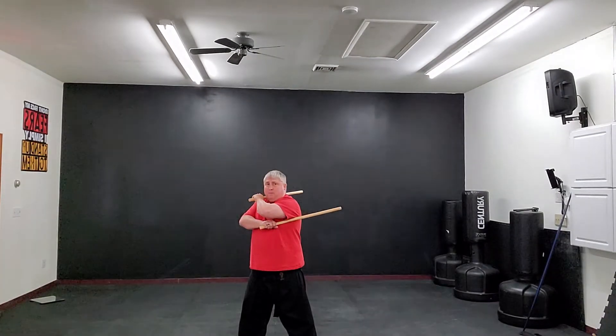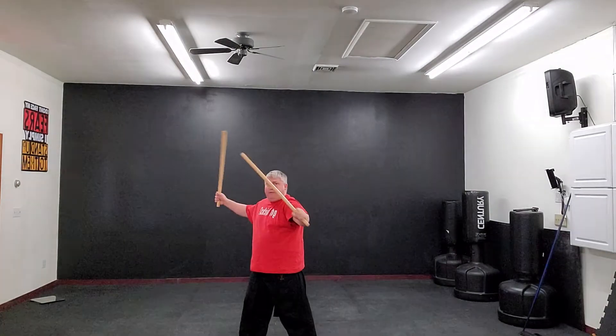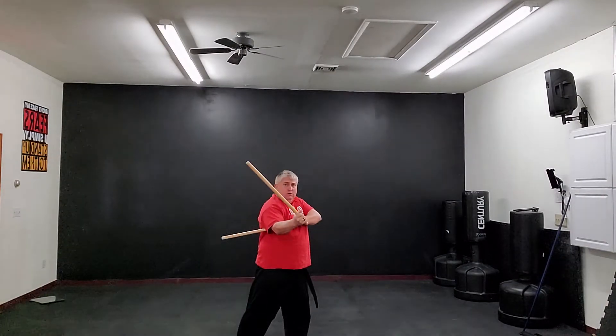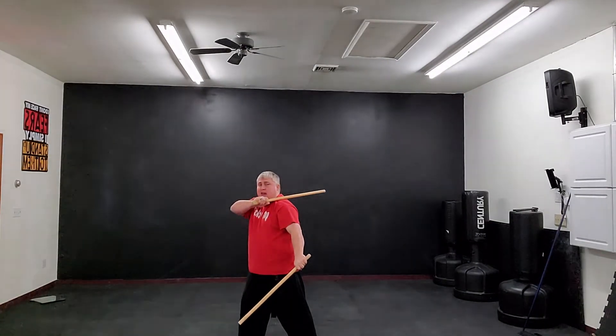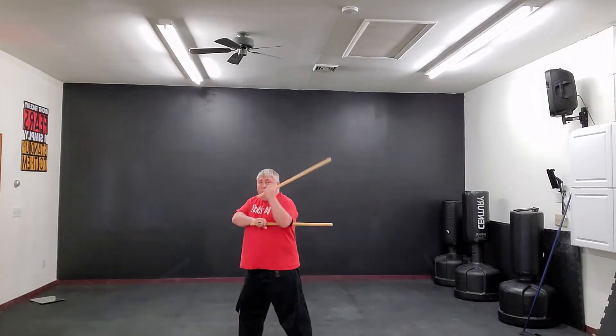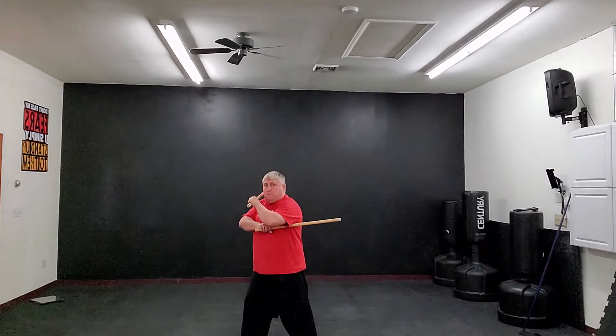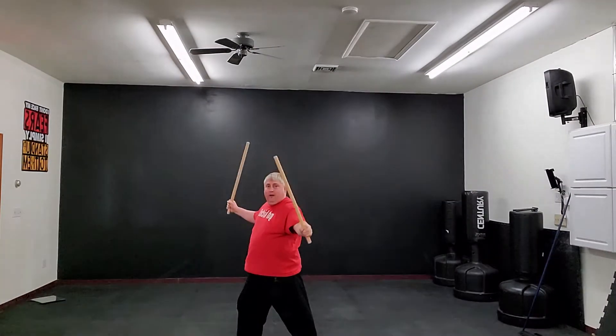So again, it's one, up, and two, and three. Watch it again — let me prep. I'm going to hit with my top hand down, re-prep. Bottom hand is going to come down, strike, and then the top hand is going to strike again. So it's one hit high, prep, two hit low, and open apart.